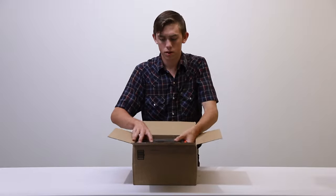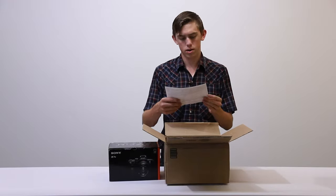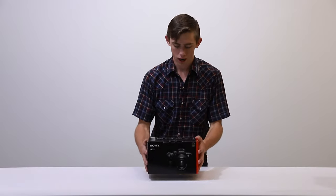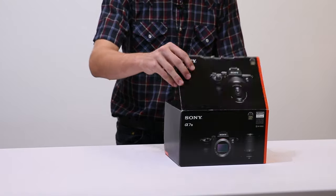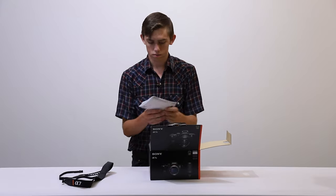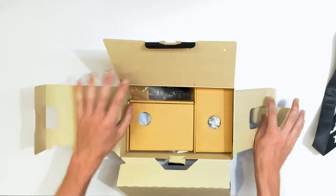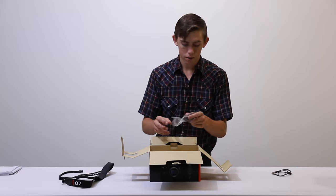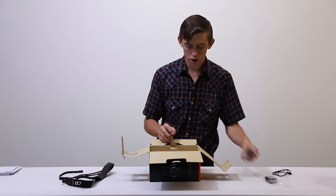So opening it up — here is the camera and the lens, some papers, and a receipt. We'll get rid of the box. Here we have the camera and I got the 28 to 70 millimeter kit lens with it. Both are used. Here's the strap, all the manuals, a USB cable, what looks like an actual Sony battery — hopefully it is — and a Sony brand charging block.